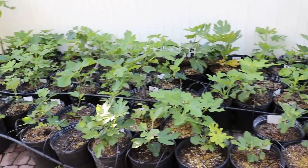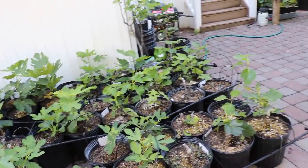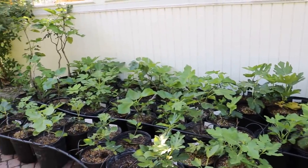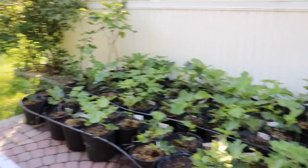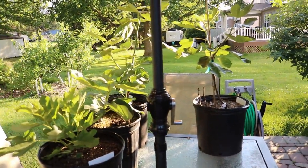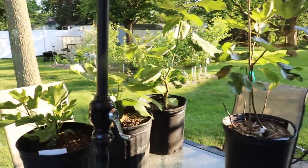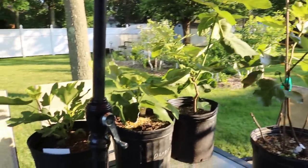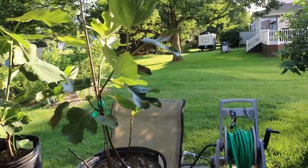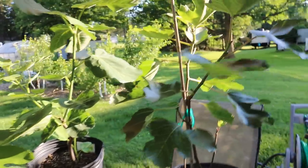All right everybody, this is Ross. In today's video we're going to do a little bit of a demo on how to train your young fig trees — these are going to be trees that are in pots and containers. I have four trees here that I think will really drive the point home and give you some good examples of what your trees may look like at this current time in their younger age.